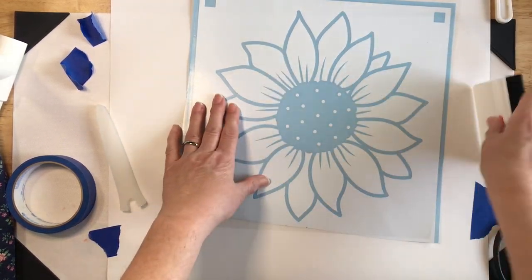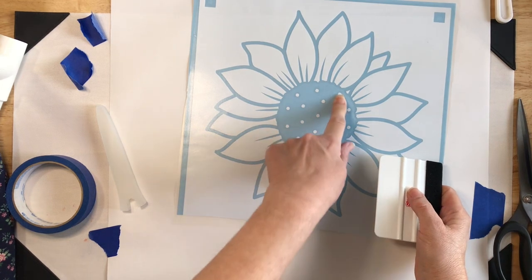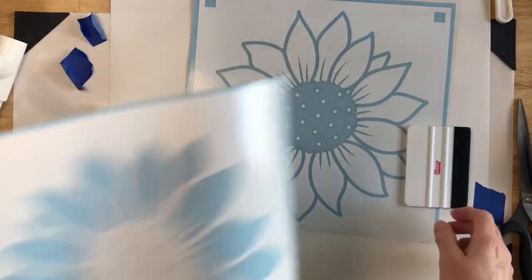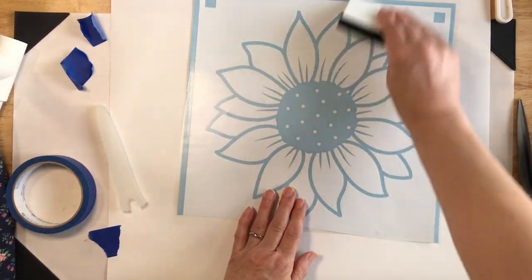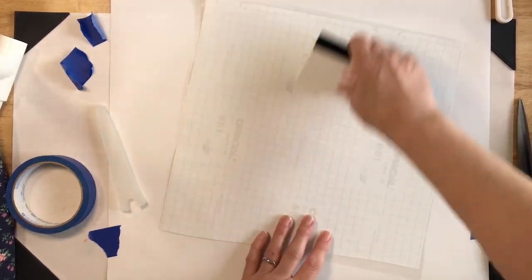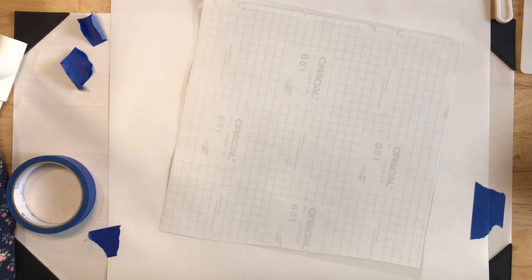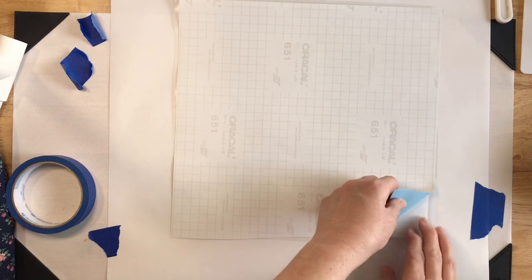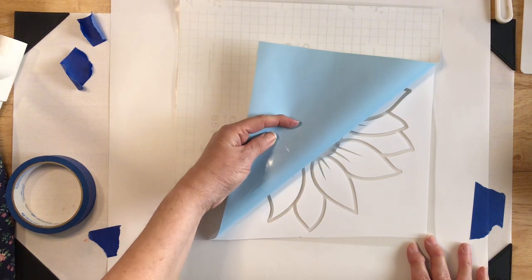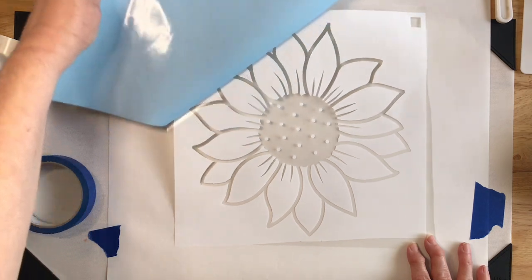We typically want to go from the center out to get all the air bubbles, and we want to especially pay attention to these little dots, because these will correspond with the holes cut on this stencil. Once we're satisfied, we'll turn it over and make a few passes to make sure it is fully adhered to the transfer tape. Then we'll start peeling up the corner at a diagonal, making sure those little dots are staying on the transfer tape — and it looks like they are behaving today.